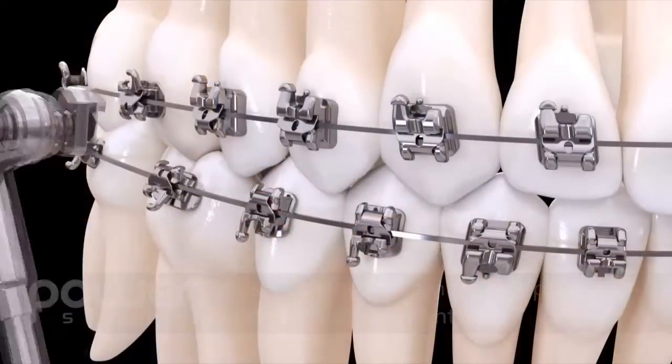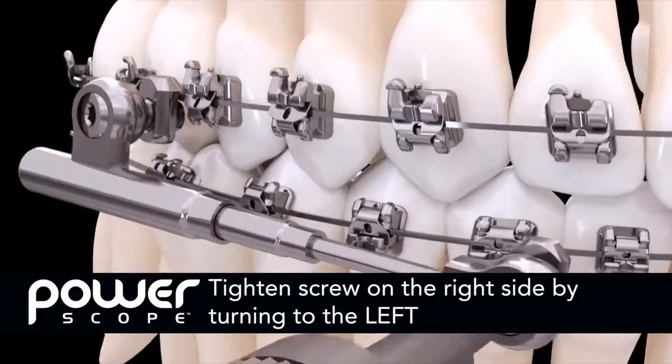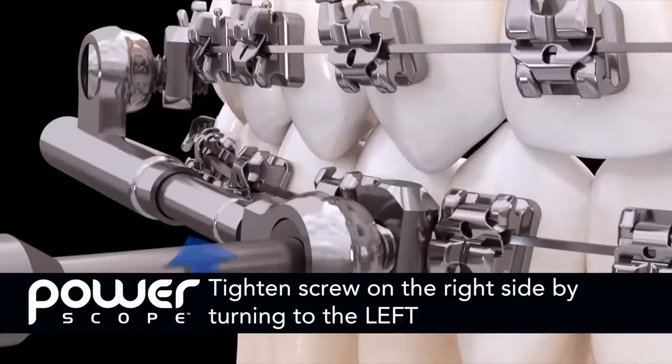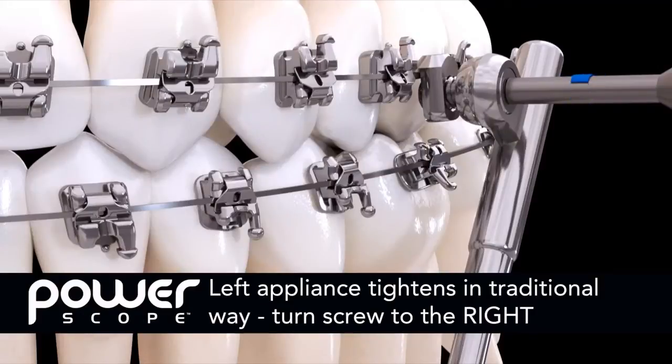It is extremely important to note that the right-sided PowerScope uses a reverse thread assembly on both the upper and lower attachment nuts. So you tighten the screw by turning to the left. This helps avoid screw back out during treatment. The left-sided PowerScope tightens in the traditional way by turning to the right.